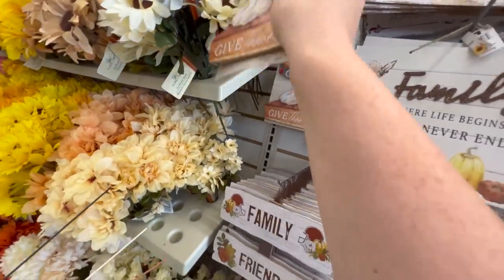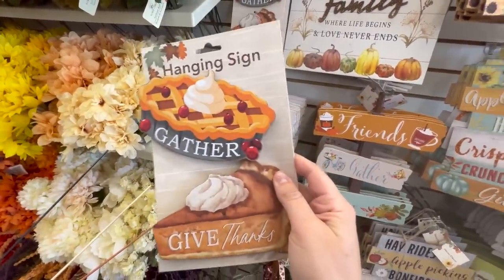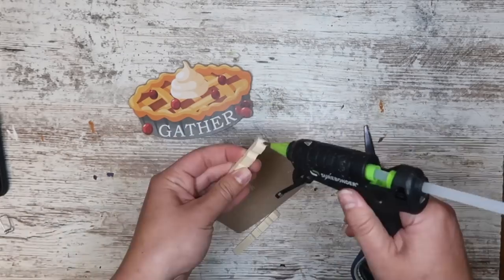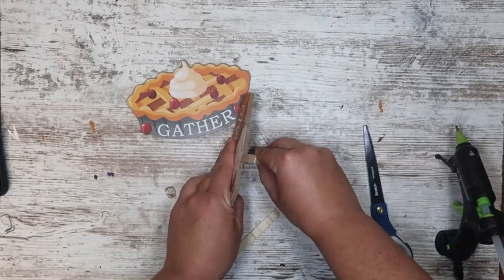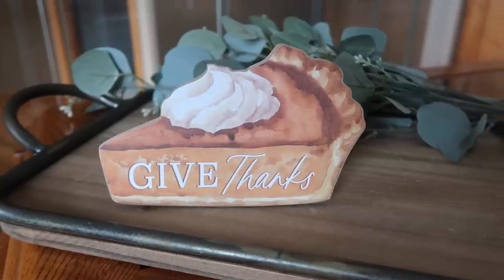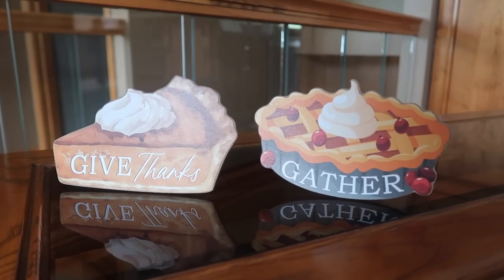I was so excited to see these awesome watercolor signs at Dollar Tree for fall this year, but they are hanging signs. So I grabbed some clothespins and cut off the hanger on the back. I popped open the clothespin and used some hot glue to glue it on the back just like a small kickstand. These things are going to be ready for my tiered trays. Super quick and easy — if you're worried about the back looking a little funky, just paint it one solid color and it will blend in on your tiered tray.